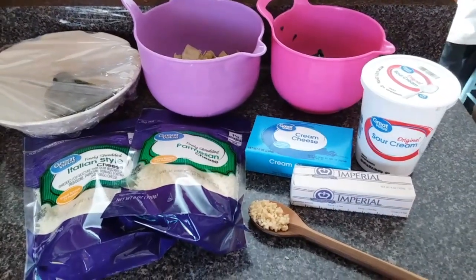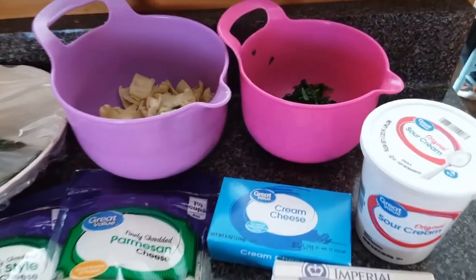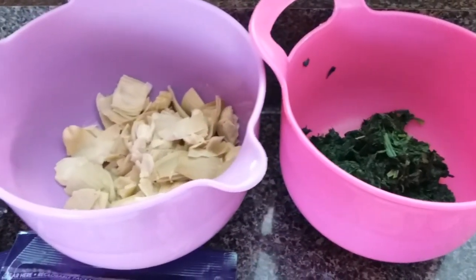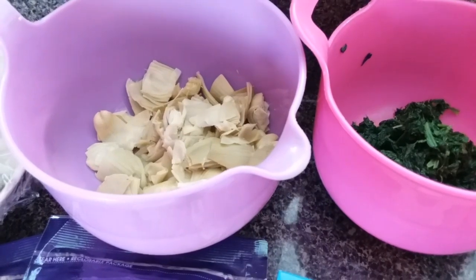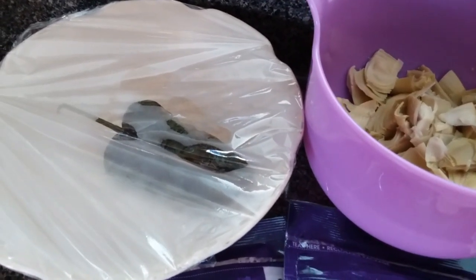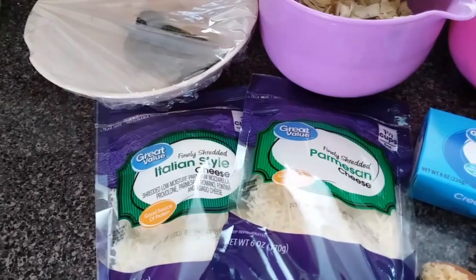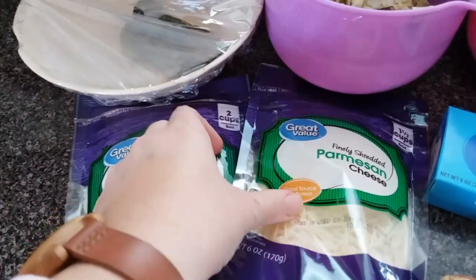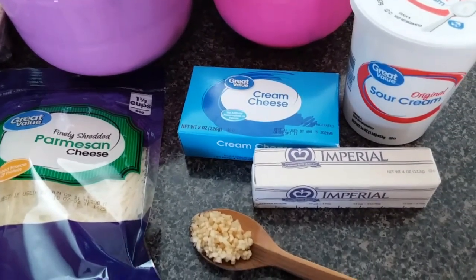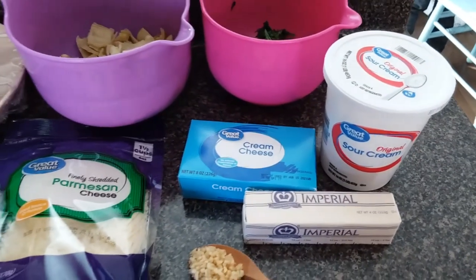This next recipe is for spinach artichoke dip. I got inspiration from Courtney over at the Browse Bunch — I'm changing it up just a little bit, but I'll link her video down in the description box. What you're going to need is 10 ounces of frozen spinach, thawed and drained — squeeze out as much water as you can. One can of artichoke hearts, roughly chopped. She used a can of diced chilies, but my store was out, so I got a poblano pepper and roasted it to chop up and add in. For cheese, I have shredded Italian style cheese and shredded Parmesan, about a cup of each. One block of cream cheese, one stick of butter, 16 ounces of sour cream, and one tablespoon of minced garlic.